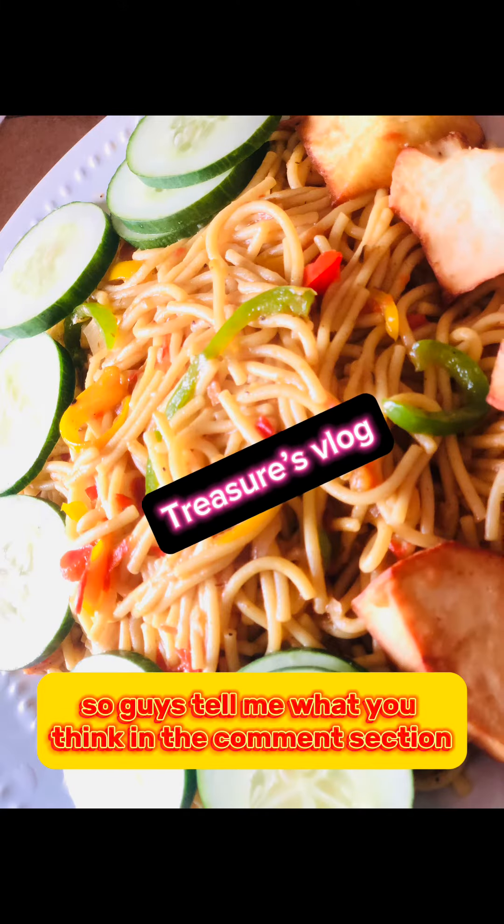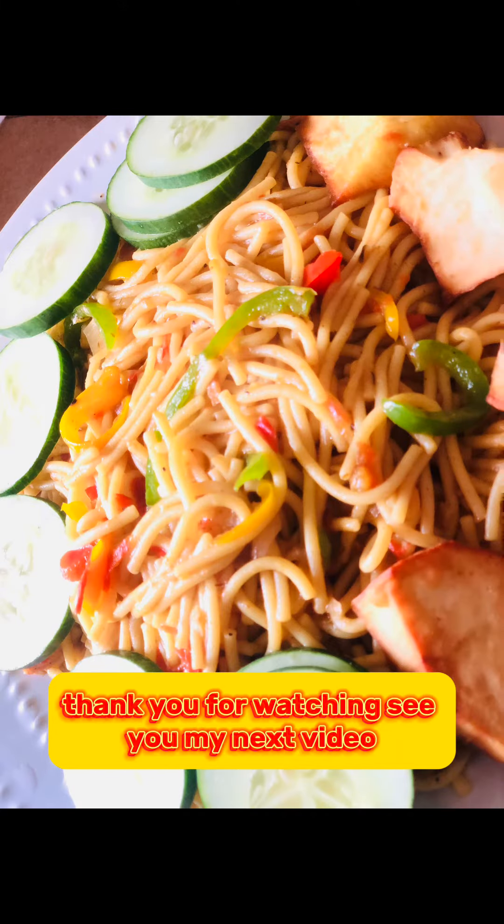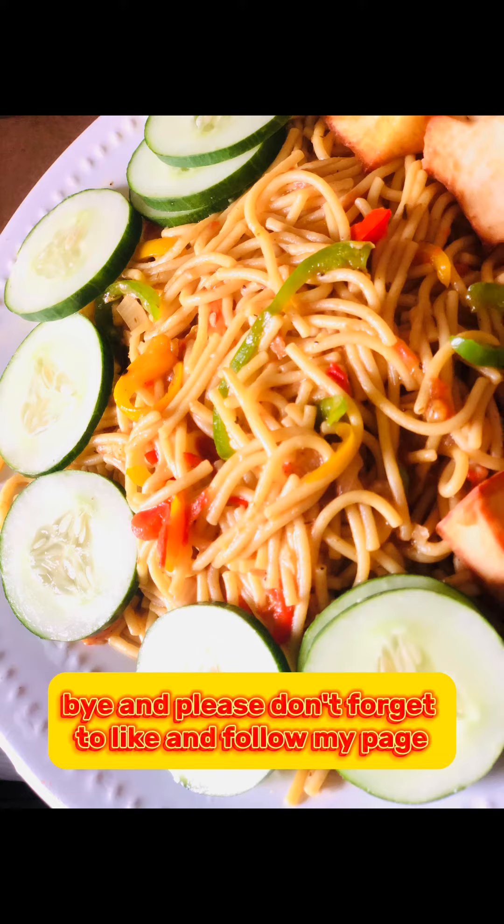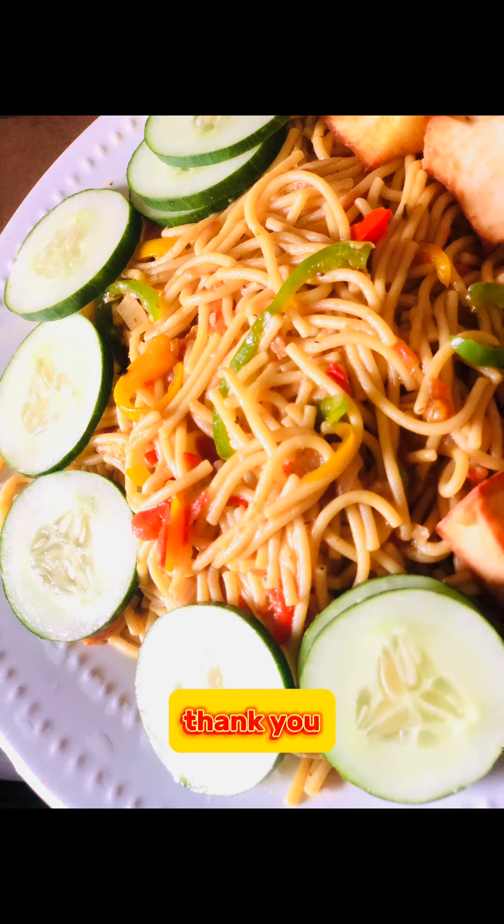Tell me what you think in the comments. Thank you for watching, see you in my next video, bye! And please don't forget to like and follow my page — thank you!